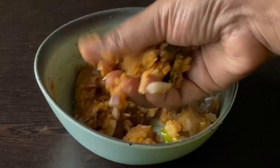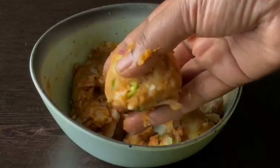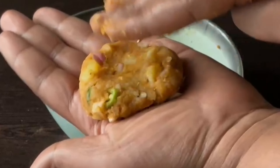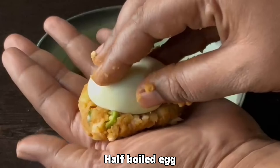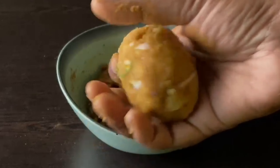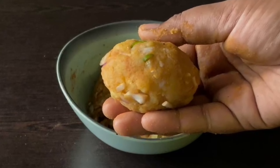Add half an egg. Put it on top of the egg and pour it on the sides. Cover the egg. You can use the egg in the pan if you prefer to cook the egg.